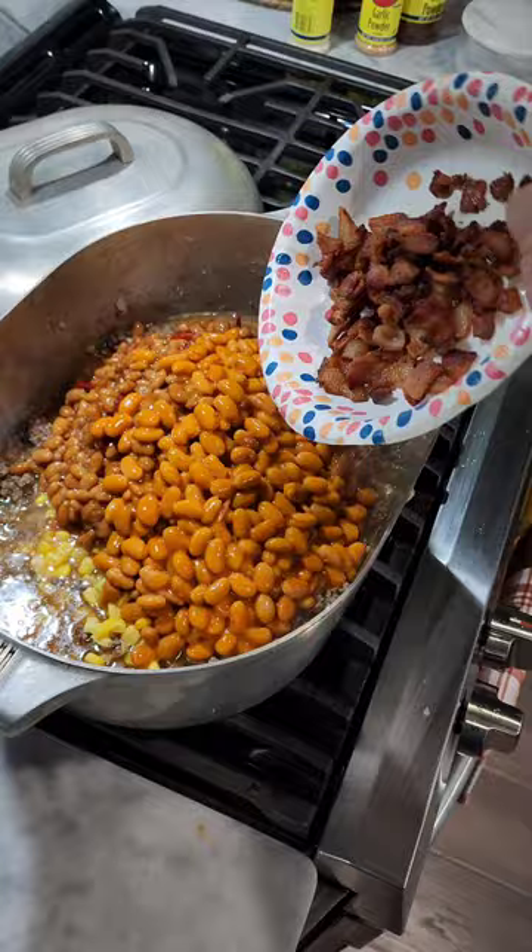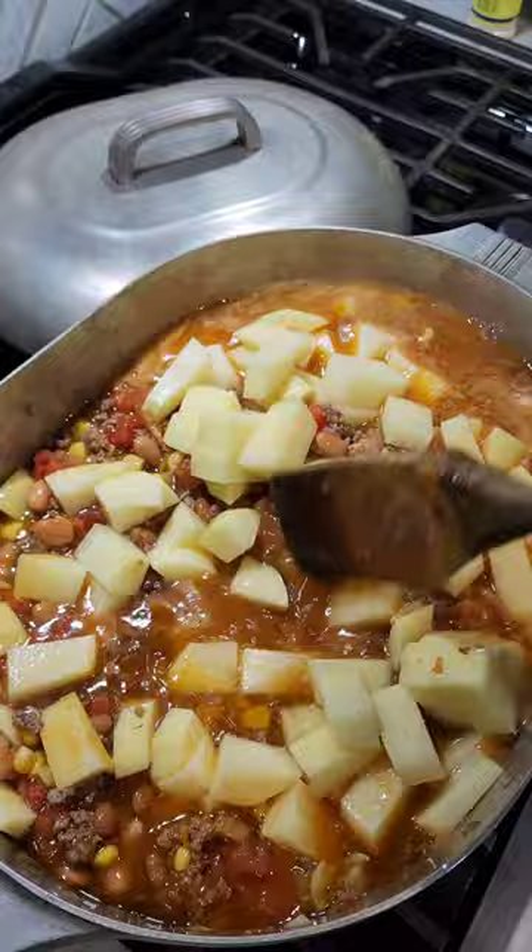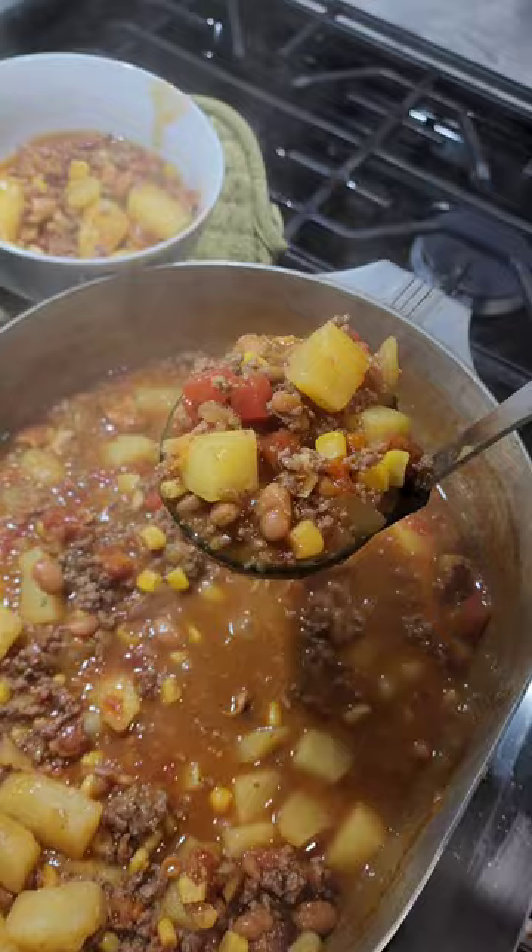Now you can add in a bunch of potatoes, as many as you like. Top it all off with beef broth. Let that cook for a good 30-45 minutes and those flavors are gonna come together. You can add a little bit of dried parsley if you like. The end result — you're gonna have a stew that fills you up and puts you to bed.